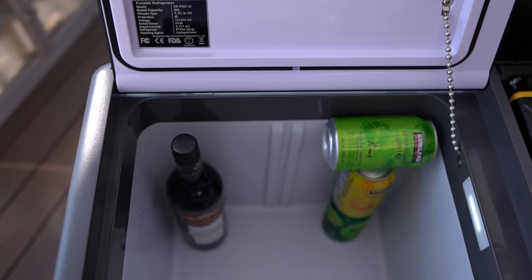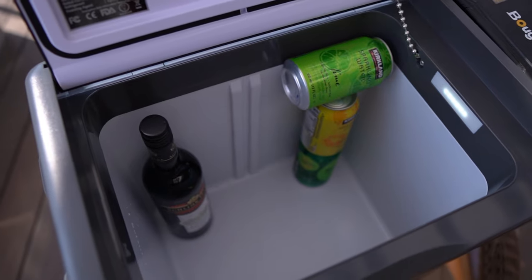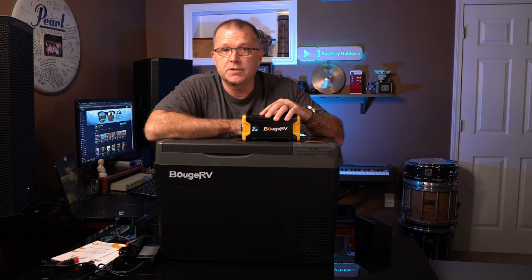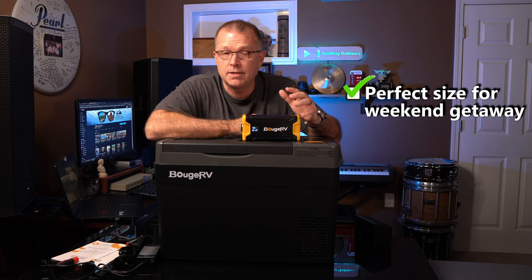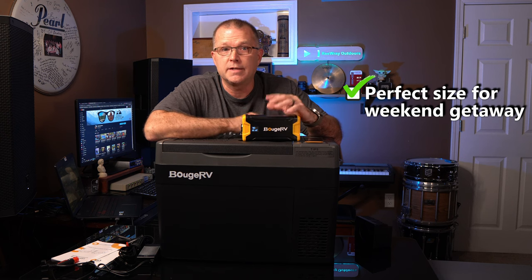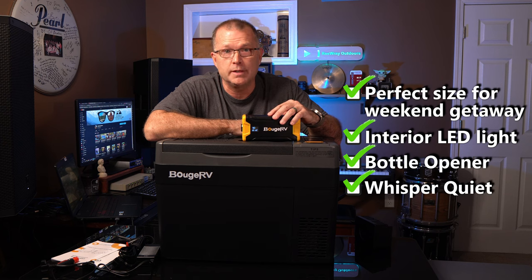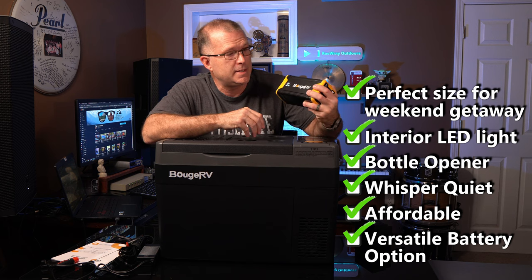In the 30-quart version, it's deep enough to hold 12 upright 750ml wine bottles, four or five two-liter bottles with room to spare, two one-gallon jugs with room for about 12 more 12-ounce cans, or between 37 and 40 12-ounce cans if that's all you're storing. Final thoughts: this refrigerator really does check all the boxes. It's got a small footprint yet big enough for a two or three day weekend getaway, an interior LED light, an integrated bottle opener, and it's whisper quiet. At $379 — or better with a discount — it's extremely affordable. And don't forget the cool mini DC power station option.